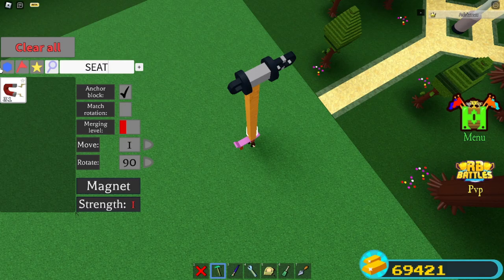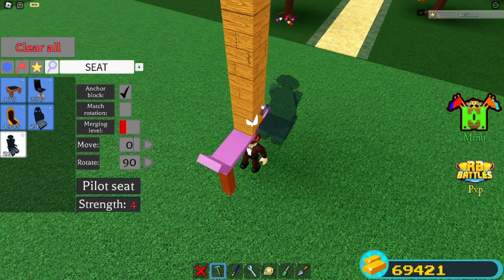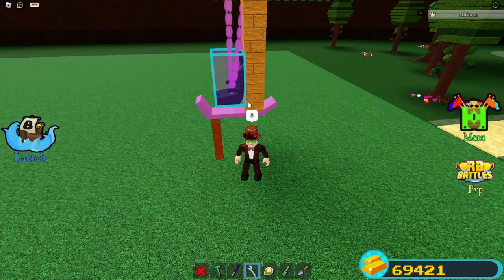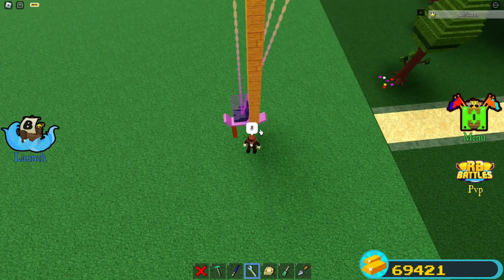Now you can grab a pilot seat — yes, it has to be a pilot seat. I'm saying this in advance because people always ask me, 'Do I really need a pilot seat?' Yes, you do. You want to make sure you unbind the wheels from the seat, because if not you'll pretty much go flying everywhere.